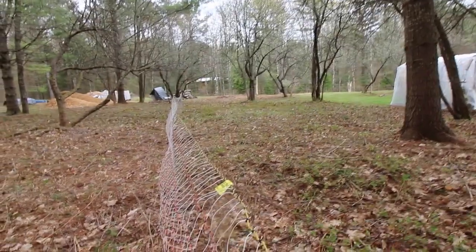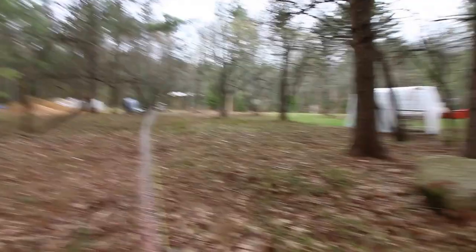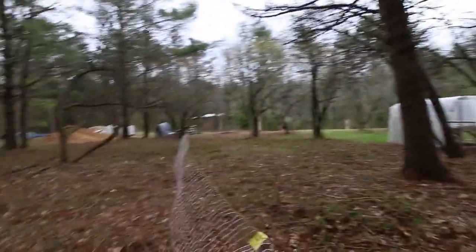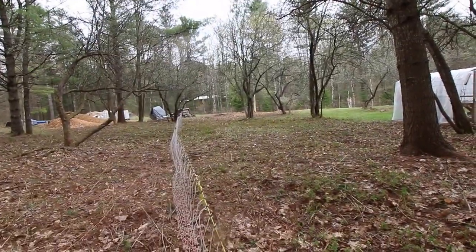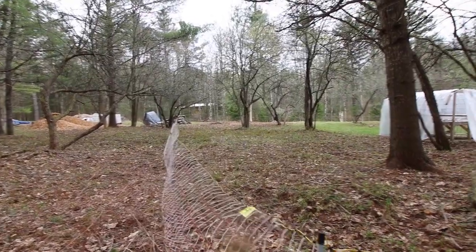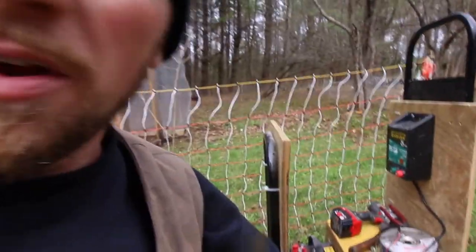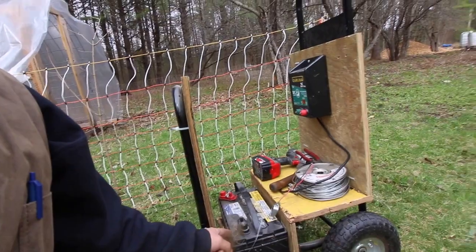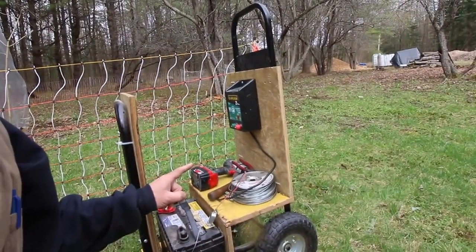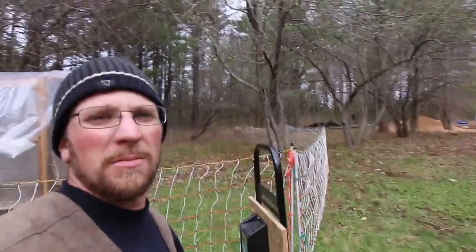So without propping up the corners, the fence will sag. Propped up corner — not propped up corner. For our fencer setup, we just have an electric fencer that's battery operated, a battery that we charge up when we need to, and a firewood cart — and that's how we're going to move it around. We don't have one of those fancy solar ones yet, maybe someday.